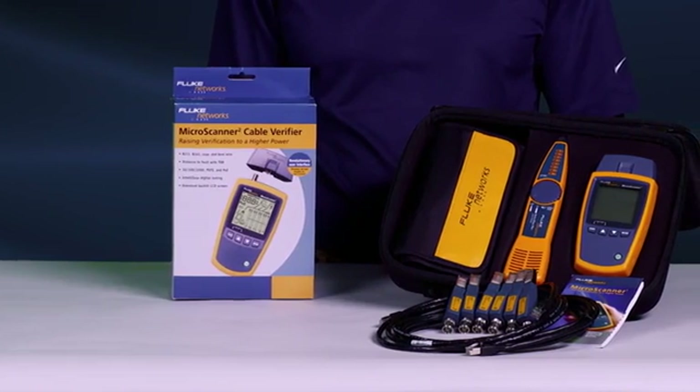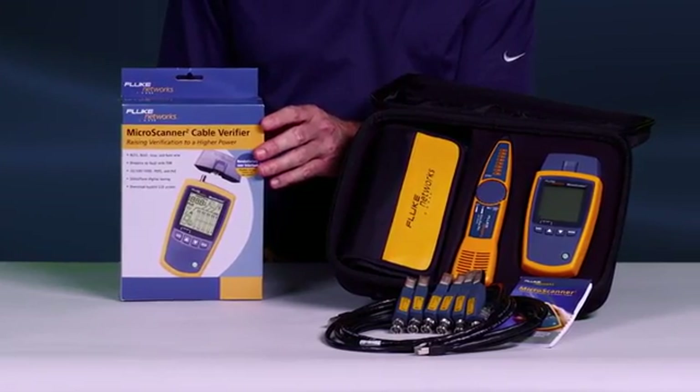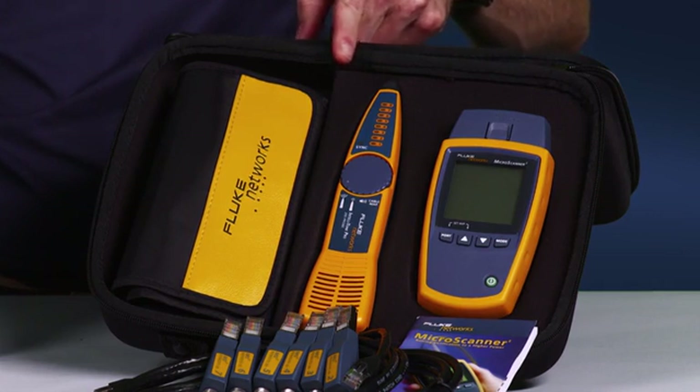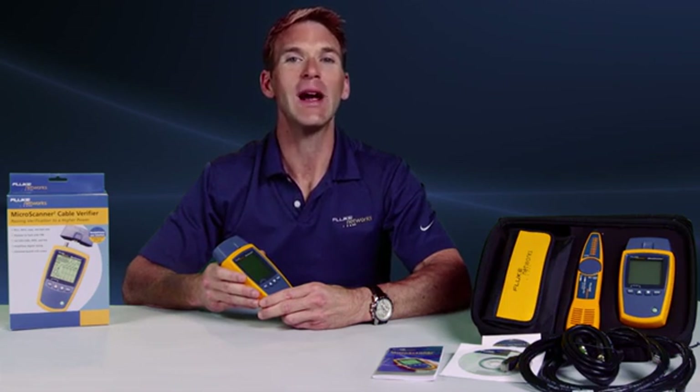The MicroScanner 2 is a must-have and an essential work tool, providing the data you need to quickly verify and troubleshoot your networks. It's available in multiple configurations, starting with the MS2-100 and the MS2 Kit, which contains the MicroScanner 2, IntelliTone Pro 200 probe, remote IDs, and additional accessories.